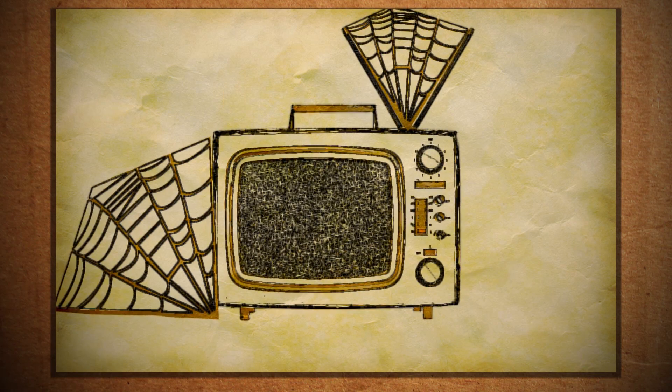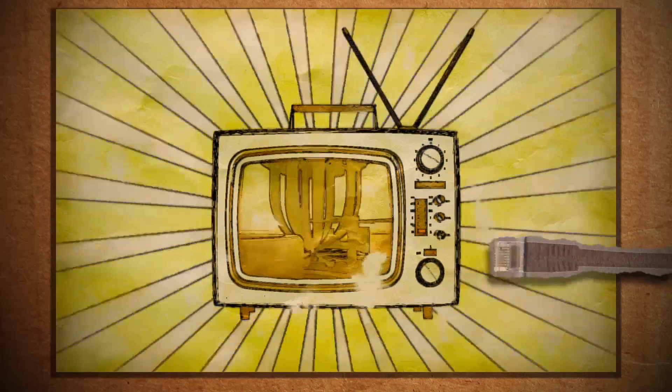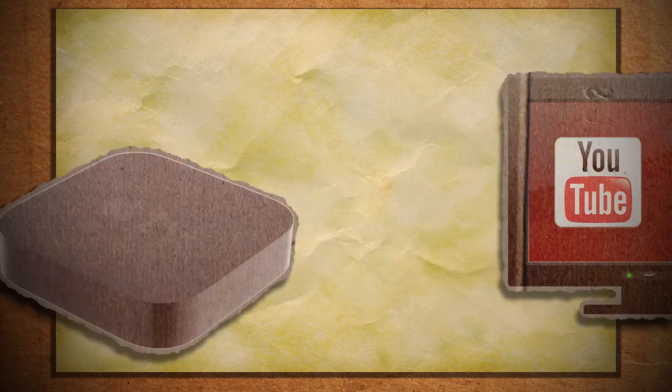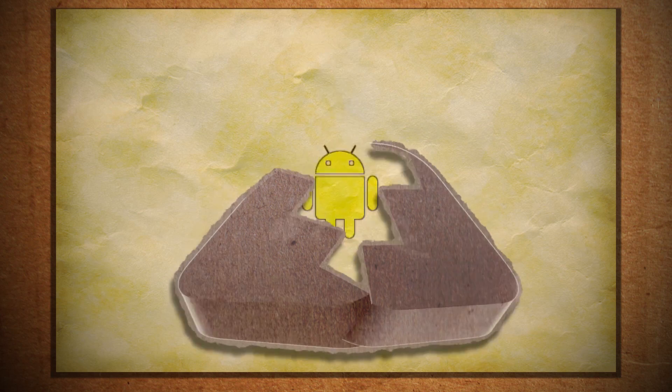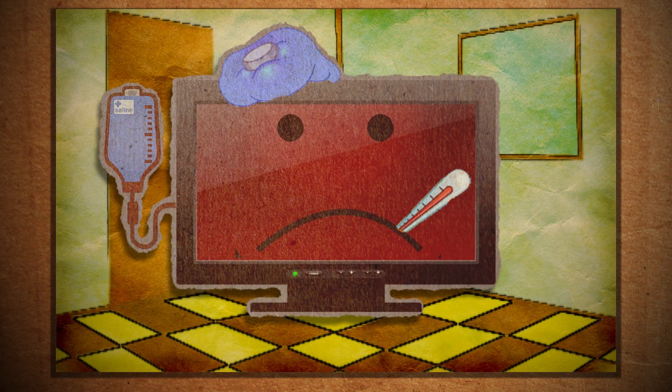Abandoned and alone, what can we do to make this optical opiate for the masses relevant again? It needs to be connected, pumped full of internet content. Now yes, there have been attempts at this through the limited functionality of smart TVs and the set-top box route, with their high entry level cost and narrow compatibility range. Aren't there any better, cheaper options that can revive this large little idiot box?